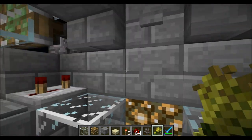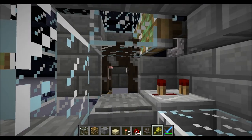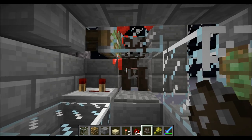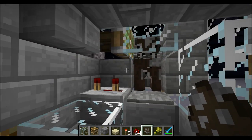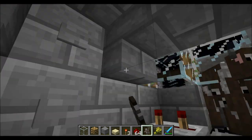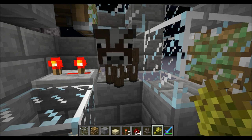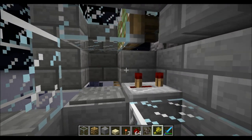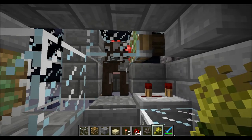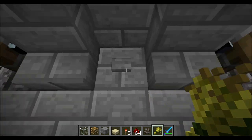Another limitation is that you have to keep wheat in your hands at all times. That seems to be what triggers the newly born cow to walk towards you. If I have the egg in my hand instead, then it won't function properly — it just broke. But as long as you work quickly and keep wheat in your hand at all times, I've never seen this system fail.